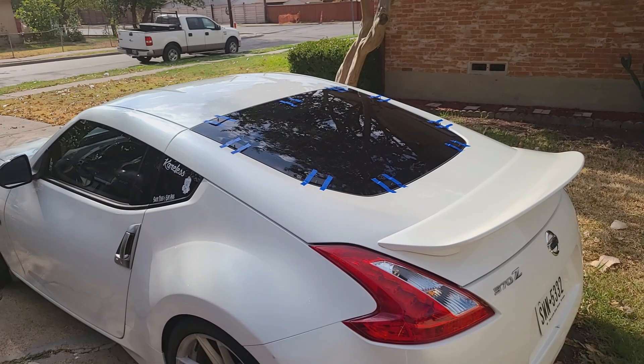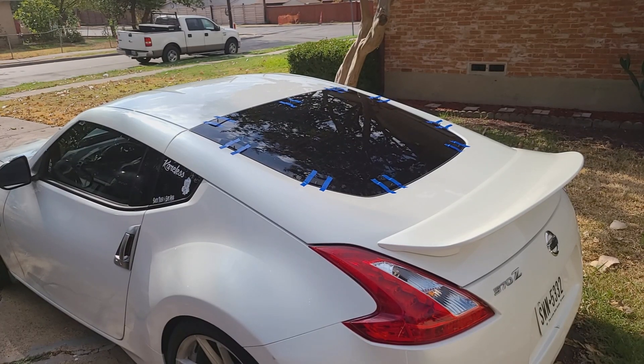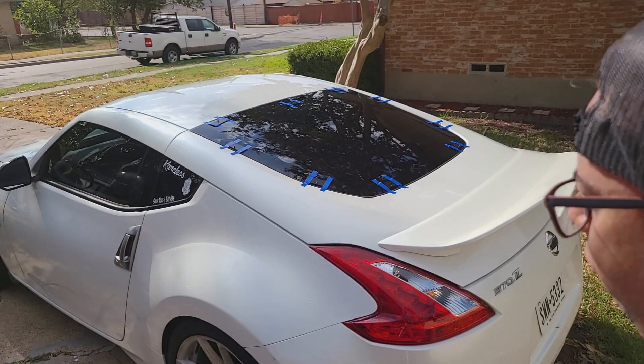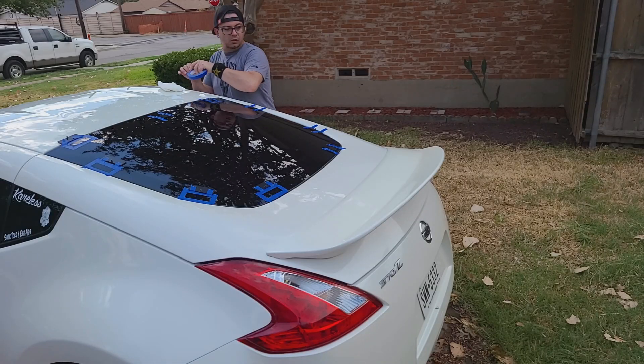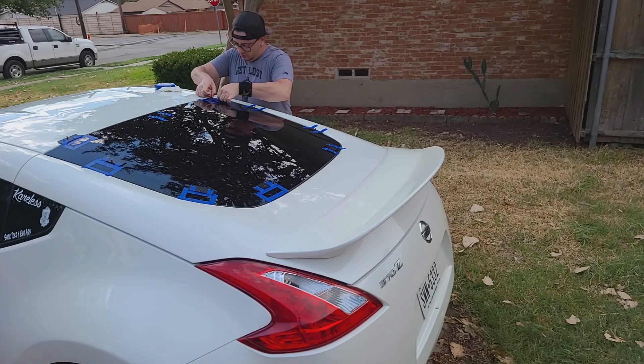Currently the rain is threatening — there are drops coming down on the window that I just cleaned — but I'm still going to go ahead and start doing the square outlines.